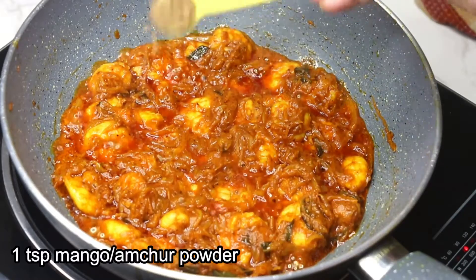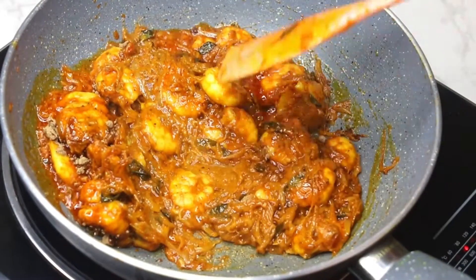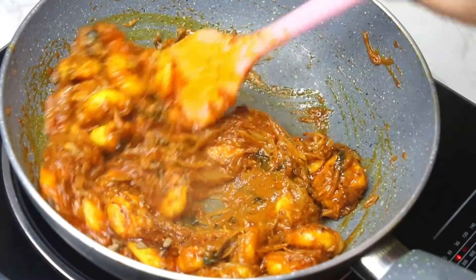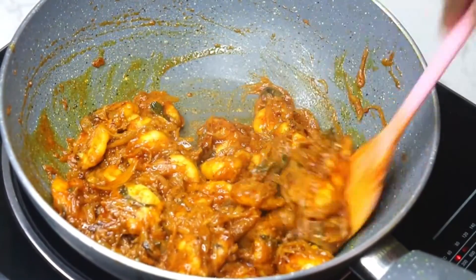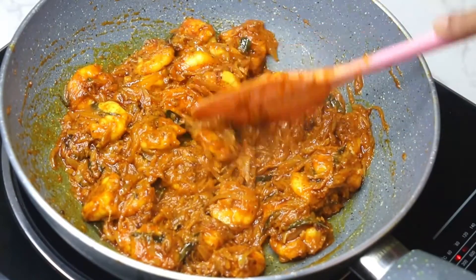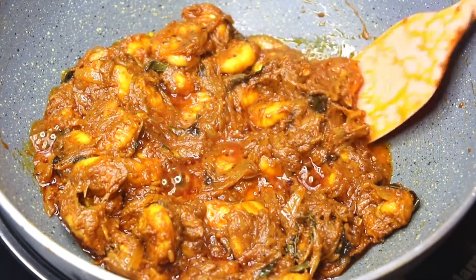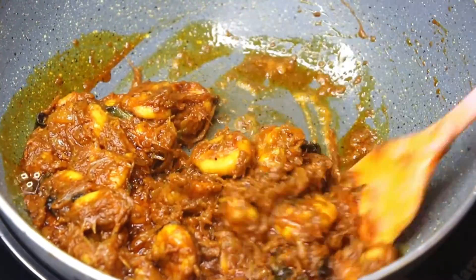Lastly, add one teaspoon amchur or mango powder — you can substitute it with one lemon juice. Stir for a minute. Prawn takes less time to cook, but the making of the masala takes a little time until it gets a balanced flavor and taste. The oil has separated from the masala — the prawn masala fry is ready to be served.